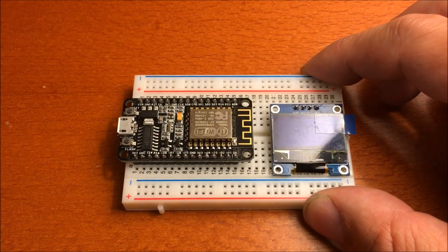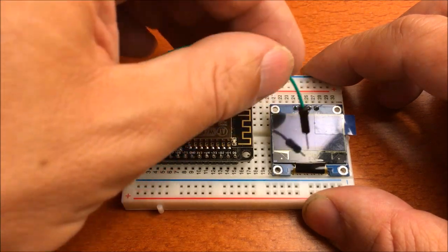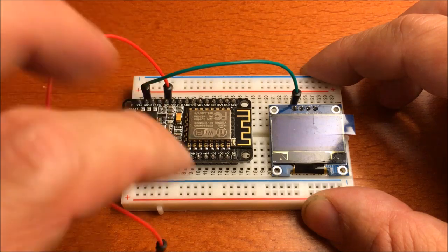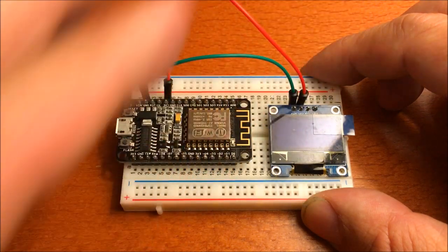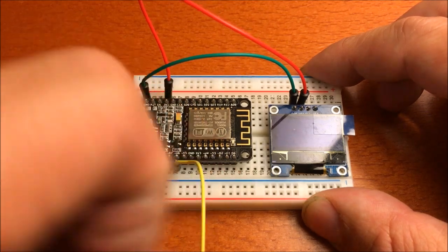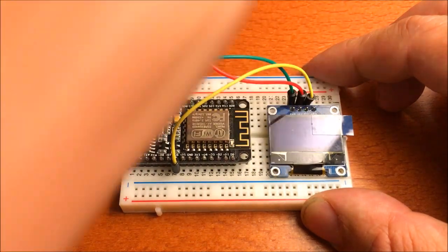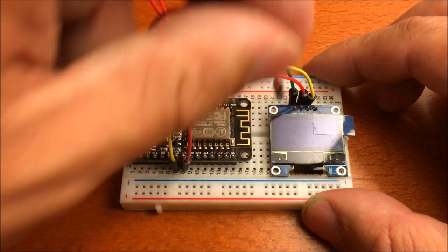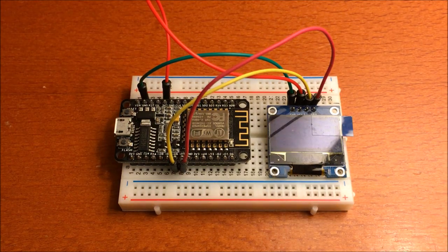If you have one of these development boards, wiring is pretty straightforward. You need a ground connection for the module plus a 3.3 volt connection, which you can take from the development board. Then of course you need the SDA and SCL connections — SCL is on D6 and SDA is on D5. And that's it wiring-wise — easy, isn't it?